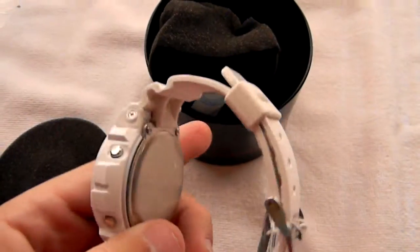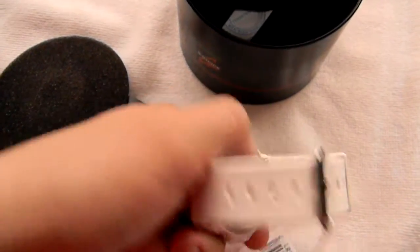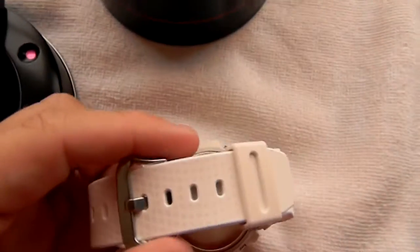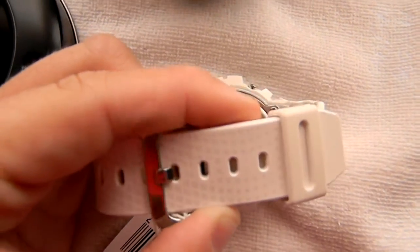It's a really nice, clean white watch, and you can't really tell because of the lighting, but it's got some kind of gray little designs on it, kind of like scales. It almost looks like scales.